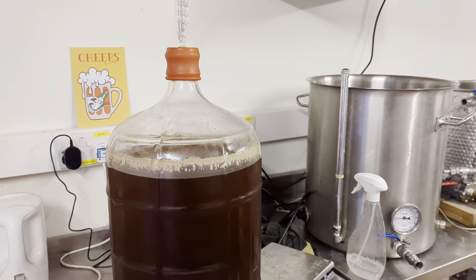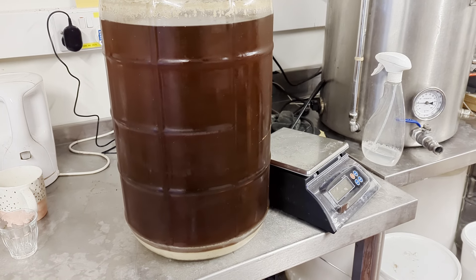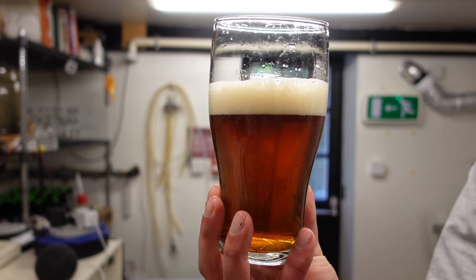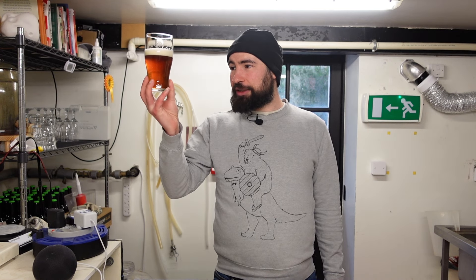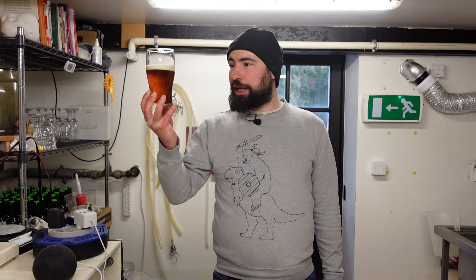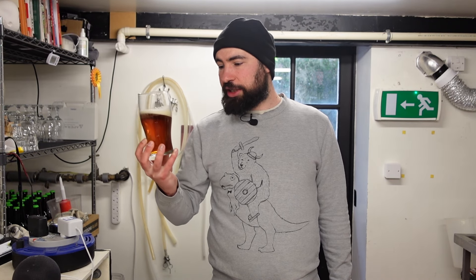I also cold crashed it for about a week. It looks pretty clear — probably the clearest beer I've done on this channel, likely because of the cold crash and because I remembered to put Protofloc in this time.